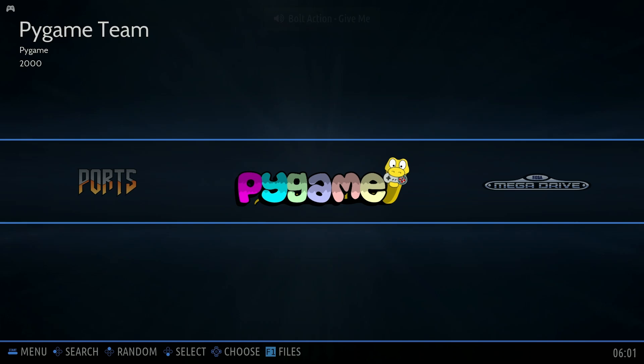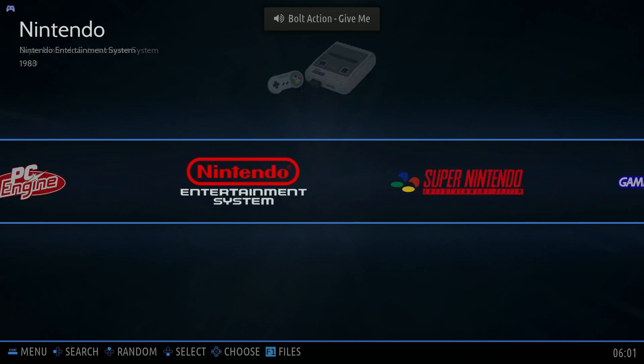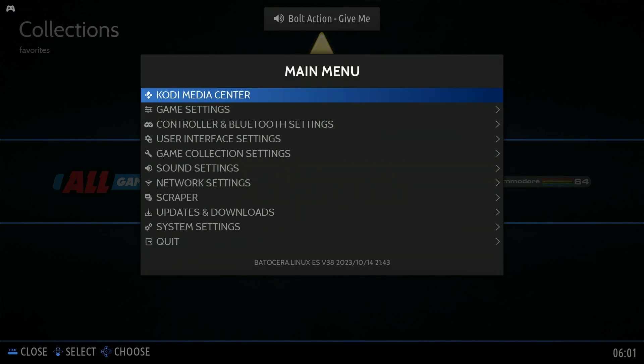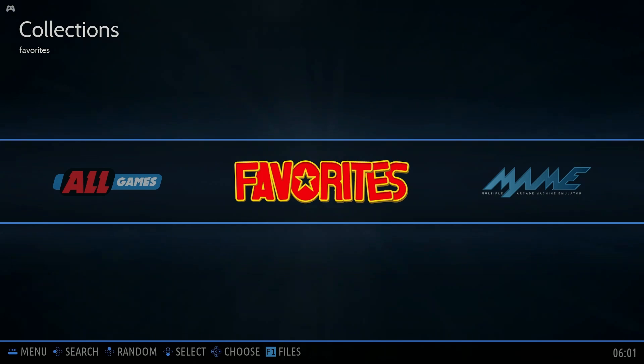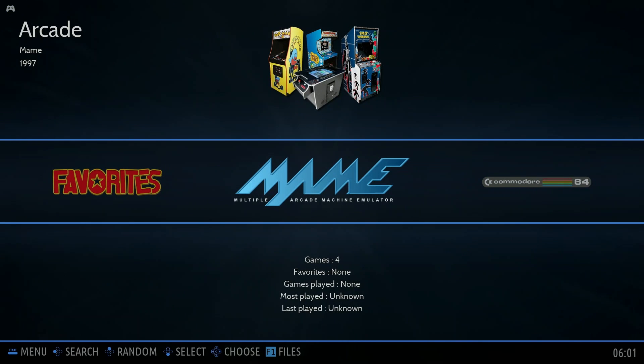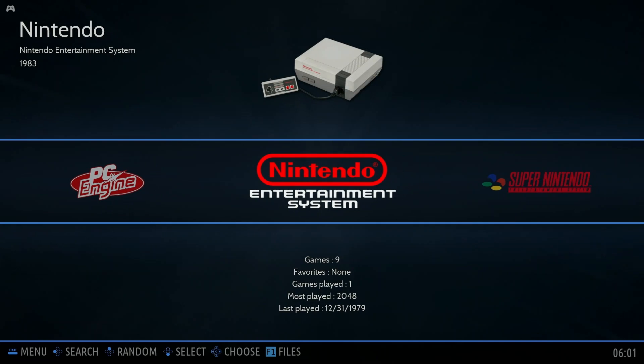Now that we've transferred a bunch of different games over, you want to close this out — go to file and hit close window — and there we go, back in Batocera. Now I'm going to hit start, go to game settings, go to update game list, hit yes, and now I will see all the games that I added to Batocera. There's Nintendo, GameCube — I have a couple of games, and there they are.